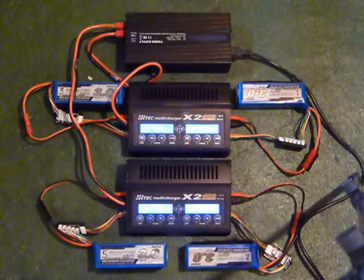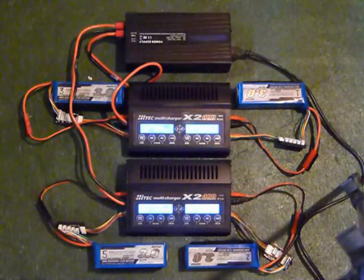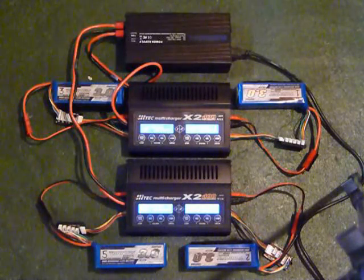This is Bob from Helifreak. I just want to make a quick video to show my charging setup. I just went electric on a 12-cell 600, so I have a bunch of 6s LiPo packs. They are 3,000 milliamps and my charging setup is the Hitek X2 400 multi charger. It's a dual channel charger that can output 400 watts on each channel. The question came up on Helifreak as to whether this charger would run on the power supply that I got.